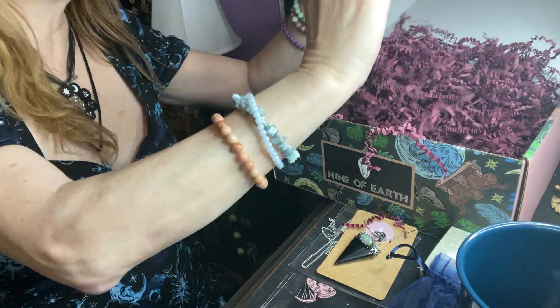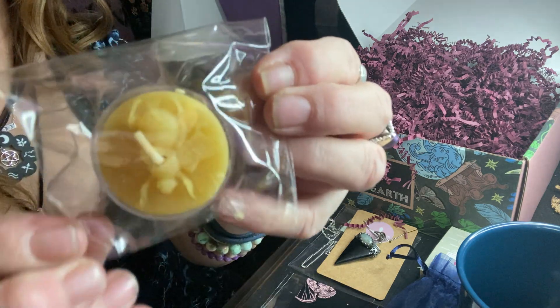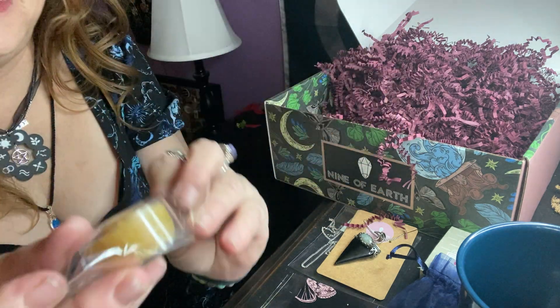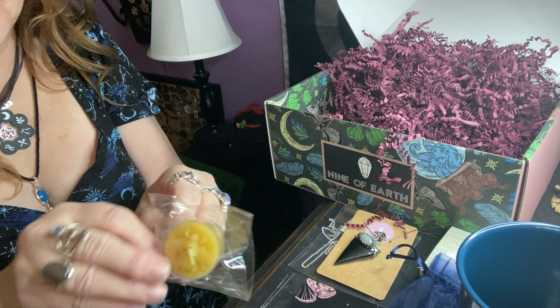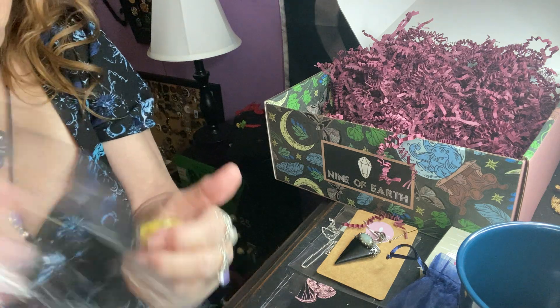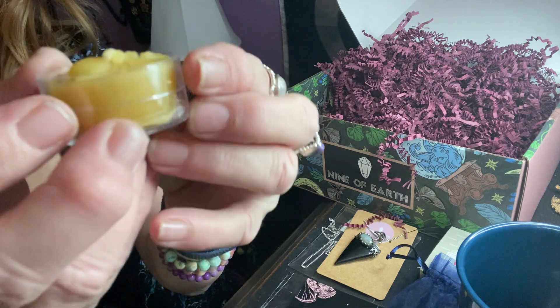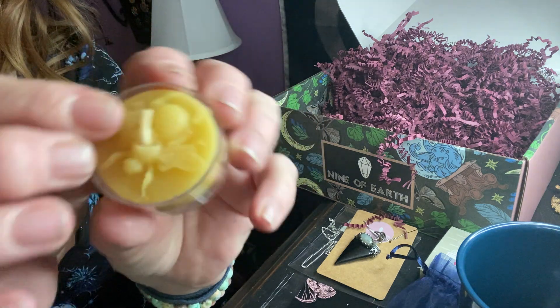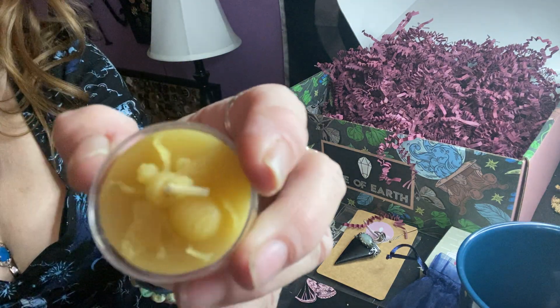We have another item here and it kind of looks like a bee in a tea light candle, so I'm sure it's a beeswax candle. Yes, we got a bee in the plastic tea light. So that's cute. No smell, but it's beeswax. Very cool.